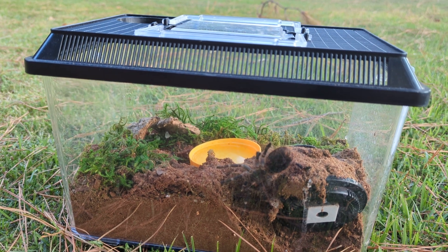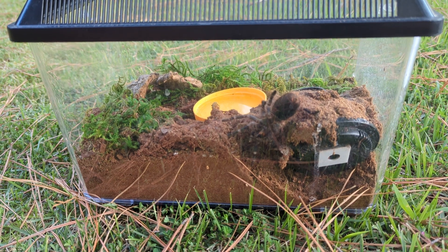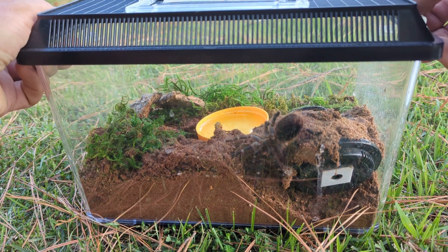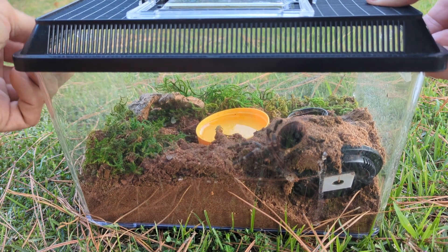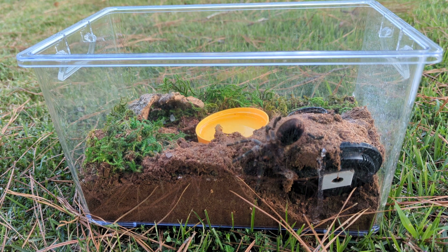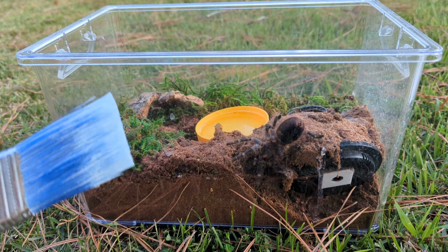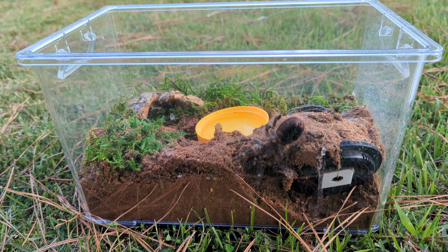As somebody very appropriately reminded tarantula owners: these animals are not cats and dogs, they have no desire to be held. So I don't want to stress her in any way. I have a paintbrush to gently coax her around. She's a new world tarantula with urticating hairs on her abdomen — that might be her defense mechanism if she's annoyed.